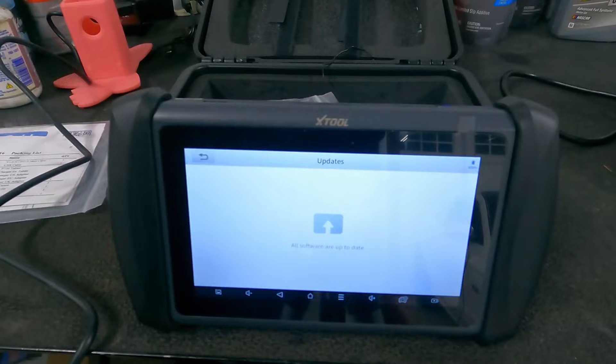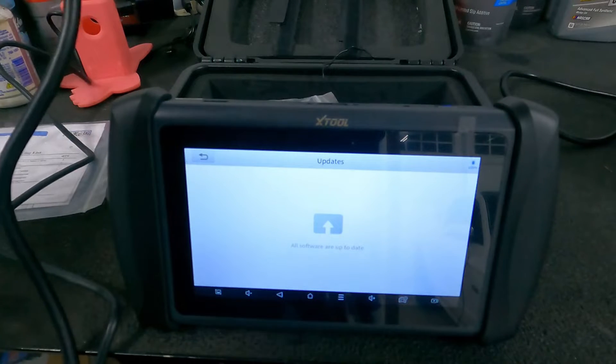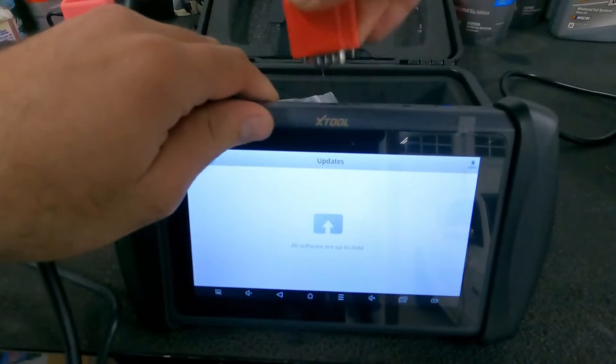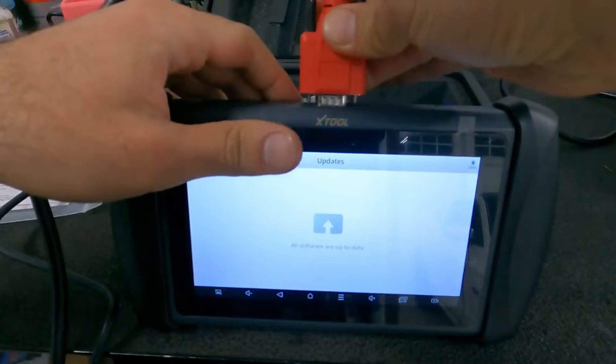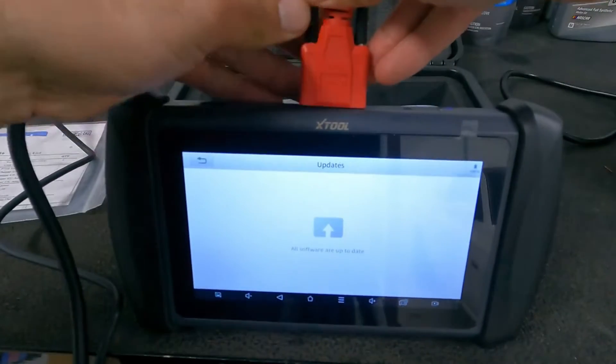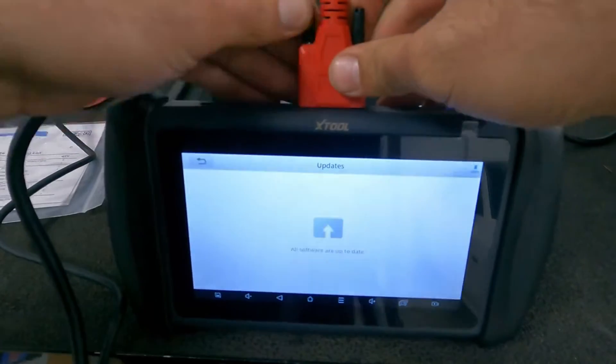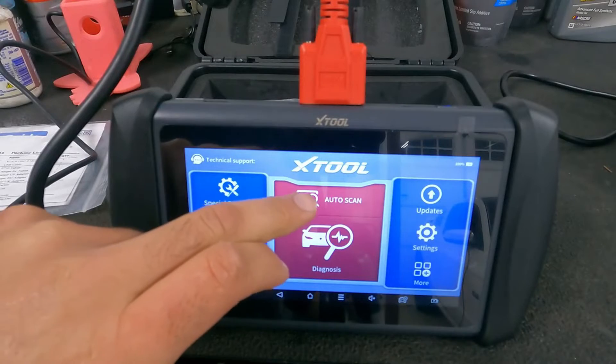We went ahead and connected the DLC to the car with our extension cable. Now we're going to plug this into the IP616 — it simply plugs in and then you tighten up your two thumb screws.